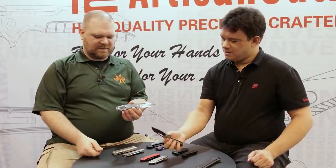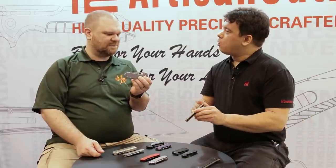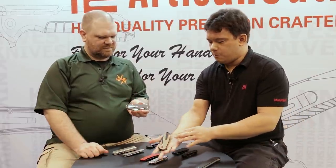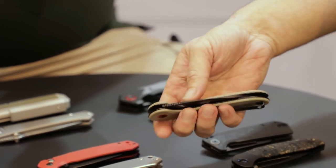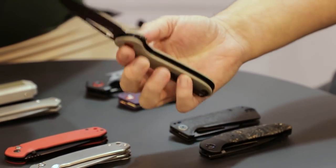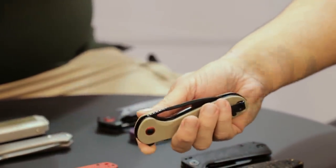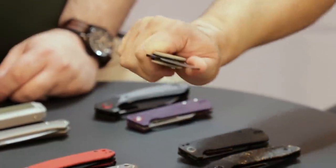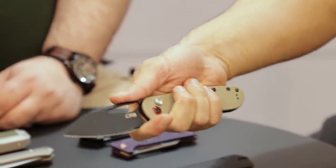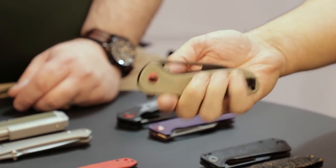Reversible pocket clip — even lefties are going to have no problem with that lock. We did a whole new pocket clip and widened out the position of it a bit — wider, a little bit shorter, a little more broad, more work-oriented, something that's going to stick a bit better in the pocket. We made this a bit more robust as a button lock, and it's meant to be used. I'm really impressed with how this turned out — it feels very pleasant and very easy to work with in the hand.